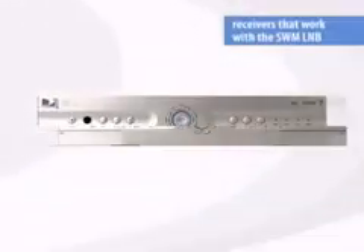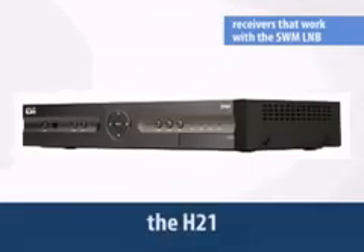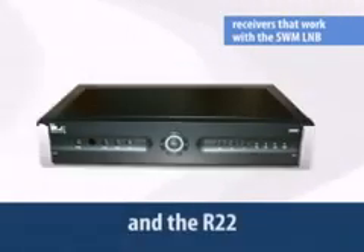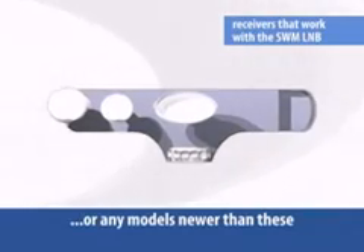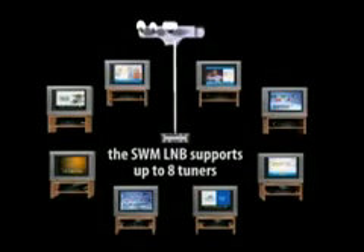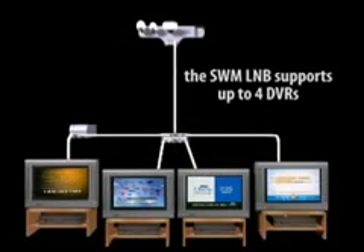The HR20, HR21, H20, H21, R16, and the R22 — or any models newer than these — have or will have tuners compatible with this LNB. Keep in mind, a DVR with two tuners requires two separate frequencies. The total number of tuners you can place on the network is eight, so if you have four DVRs, you can't add any additional receivers.